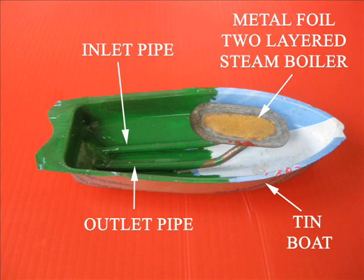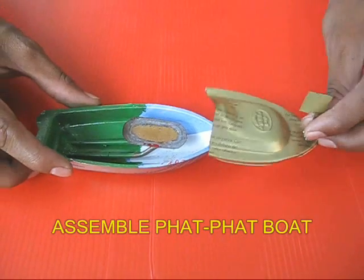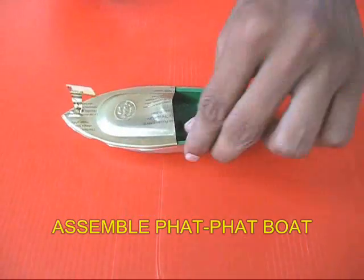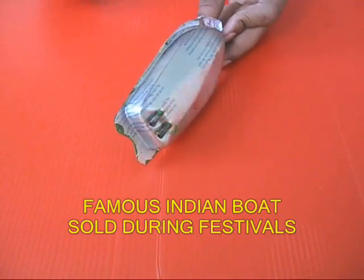You can see there is an inlet pipe, there is an outlet pipe, and there is a small boiler. If you put the roof on top, you can see the inlet and the outlet more clearly.